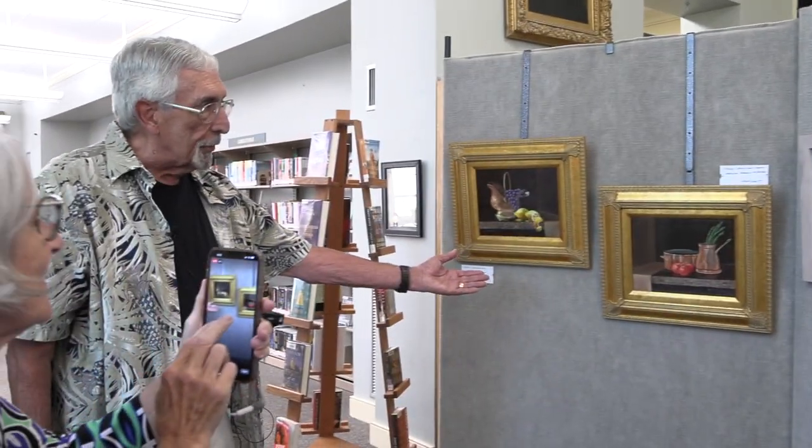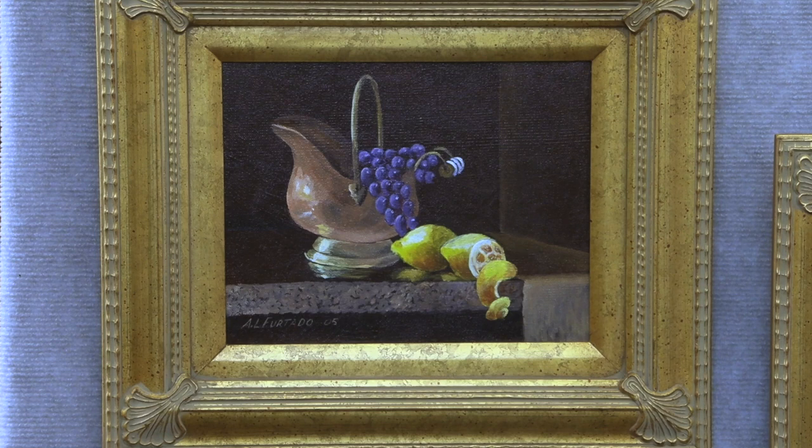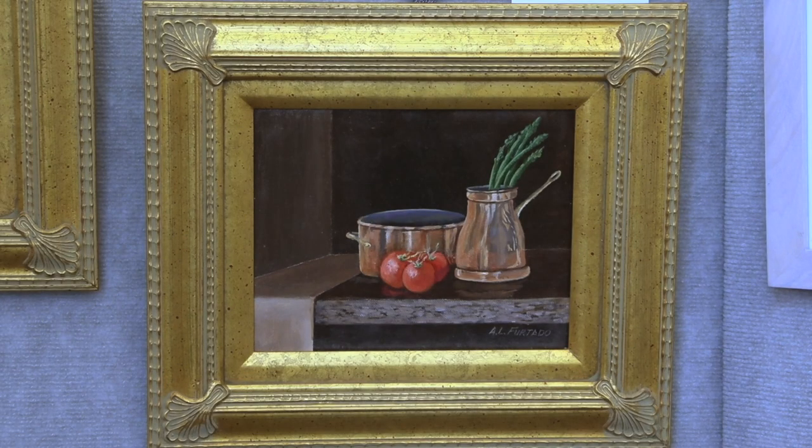Starting on this side, we have two acrylic paintings that were done in the style of the Dutch and Flemish paintings. They were somewhat difficult to do, but it was a challenge.